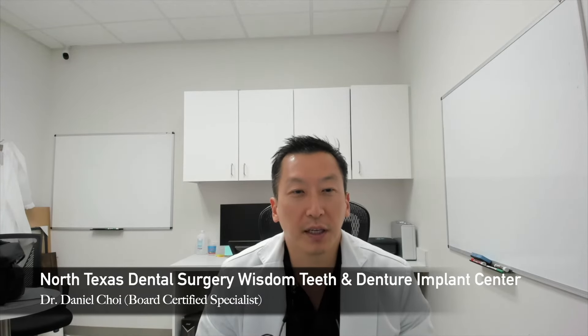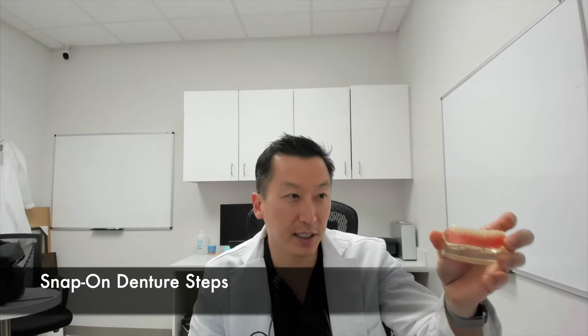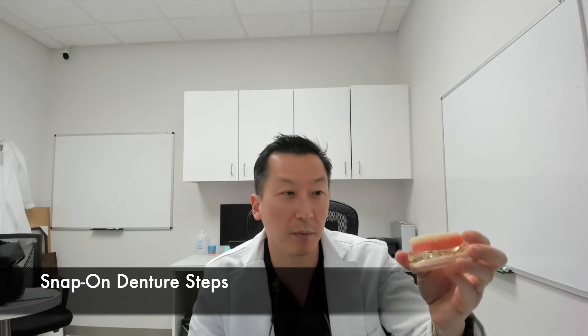Hey everybody, this is Dr. Daniel Choi here from North Texas Dental Surgery Wisdom Teeth and Denture Implant Center. I wanted to make a video talking about the steps of a snap-in denture. You've decided to go this route, so I'll basically detail the steps from your initial consultation to when it finally snaps in your mouth.